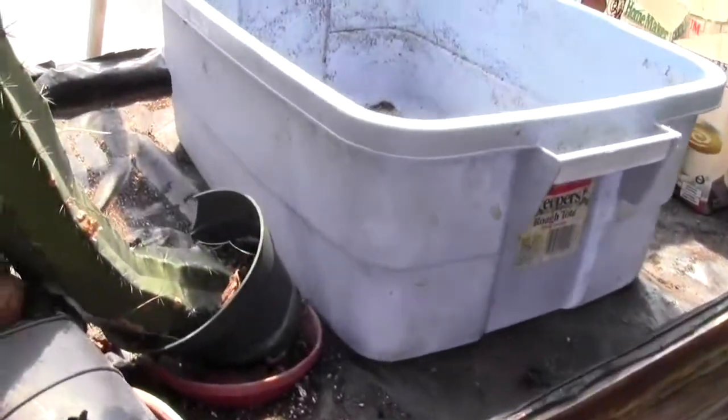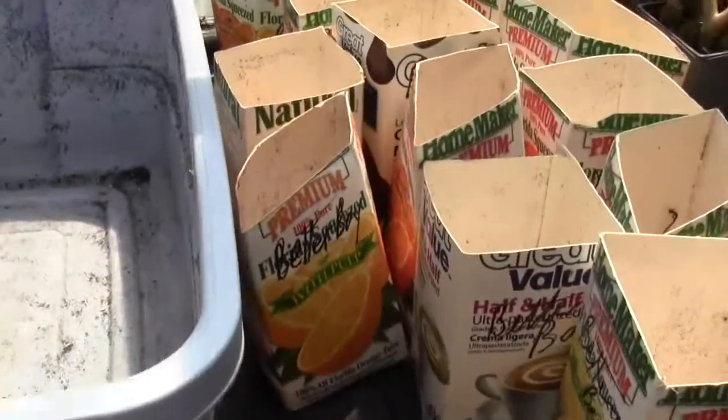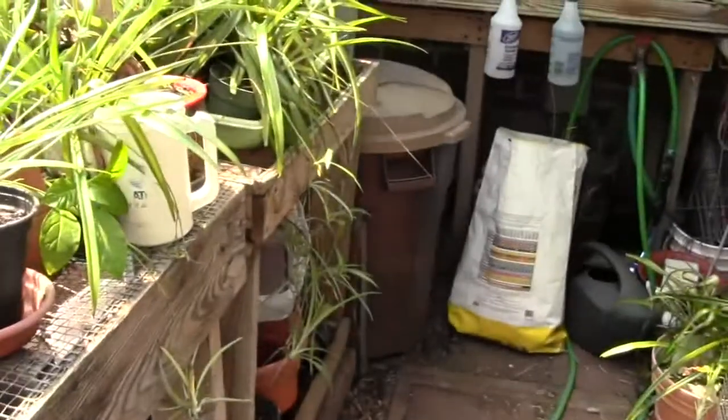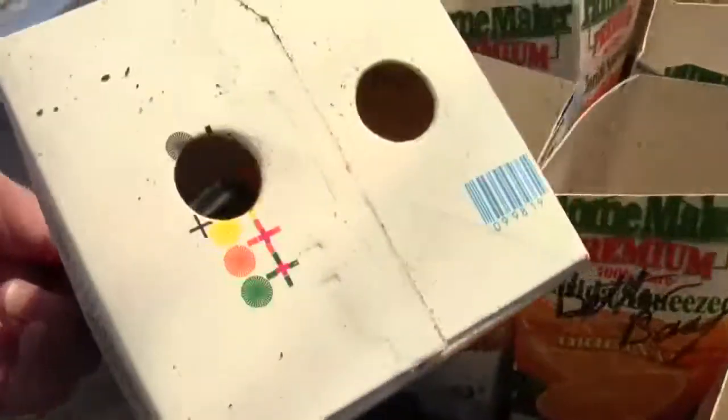I cleared off this whole tray, which is about 4 feet by about 30 inches, and put all the stuff right in the gazebo. I have all my potting soil on that trash can, and rather than run back and forth to fill up these milk cartons — this is what I'm going to put my Better Boys in.